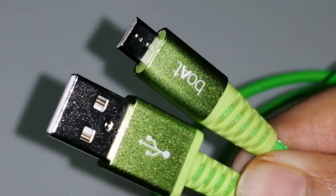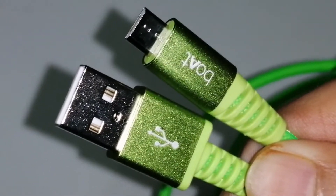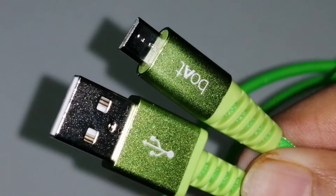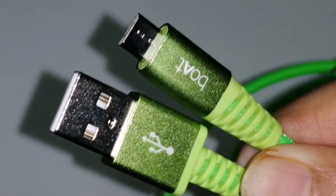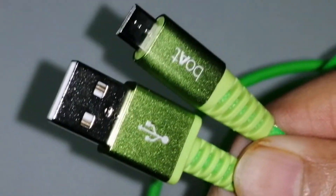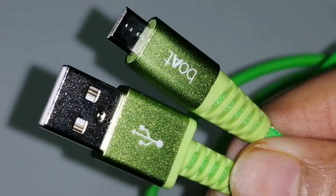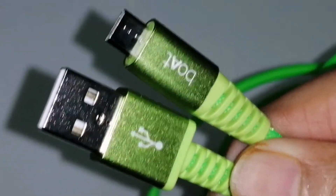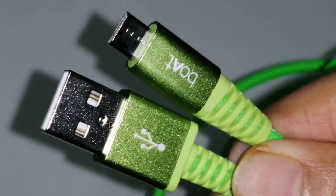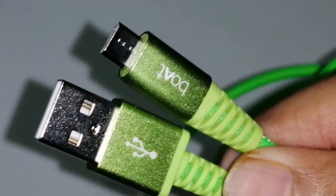This cable is available in various different colors such as blue, orange, purple — and I have the green one. Black is also available on Amazon. Pricing may differ by color: I got this for 129, the orange was a bit higher in price, and the black was also a bit different, but green, blue, and purple most probably have the same price.